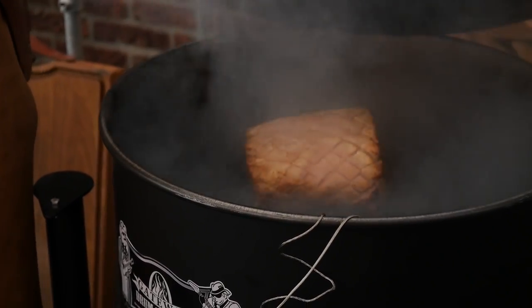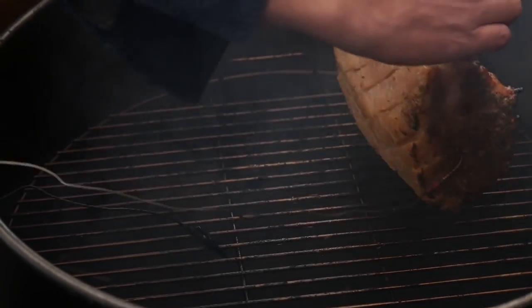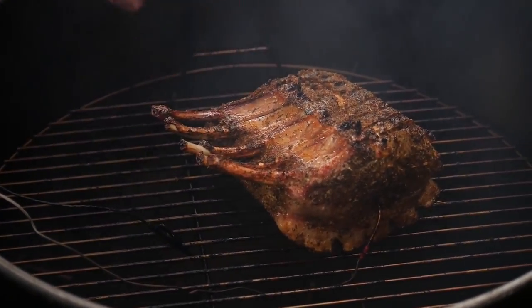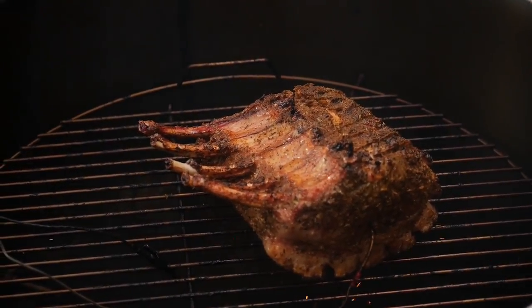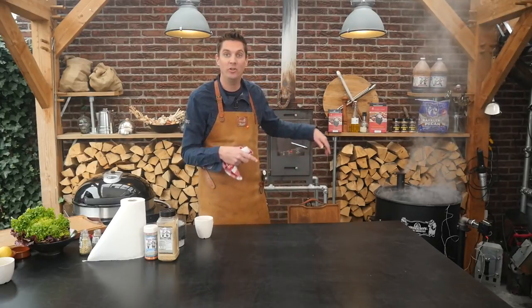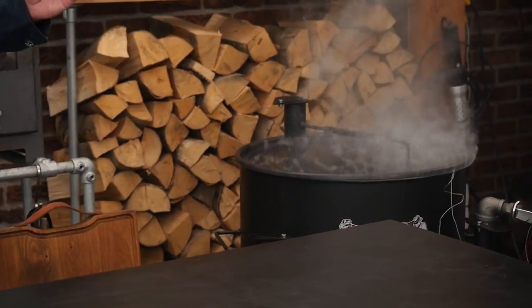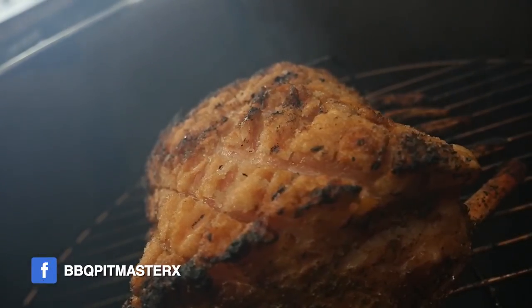We have direct heat from underneath so we might want to flip it around. I'm just gonna quickly flip this around topside down. Look at that — got a beautiful bit of color on the bottom. Let's close the lid quickly because the temperature is rising up fast. All the juices are running down into that fire, creating a lot of smoke and steam which will help with the cooking and also create a beautiful flavor profile.